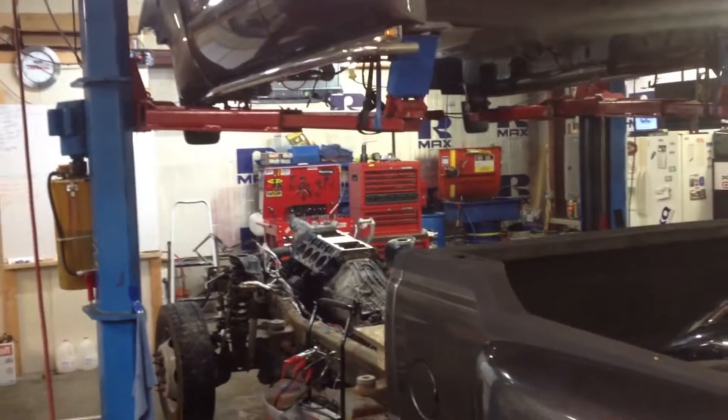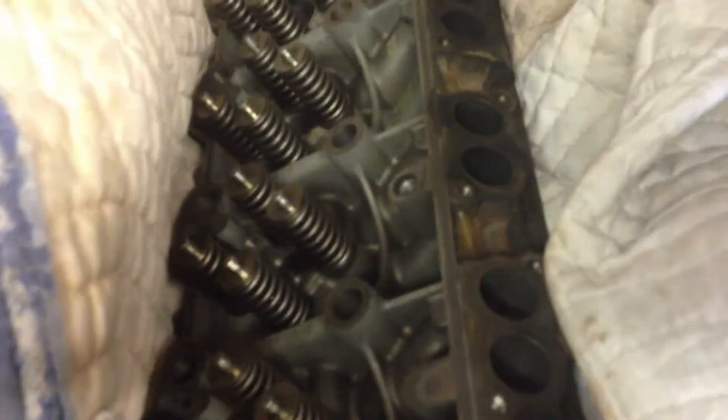Hey guys, it's Anthony from Super Duty Service. We went ahead and knocked out Lisa's truck here — got the heads off. We're going to take the little truck we got from my nephew. We got the heads in here, they're all cleaned up, ready to go.